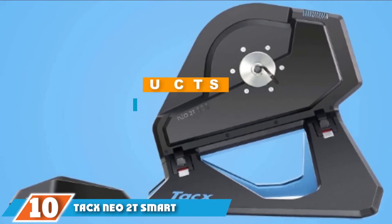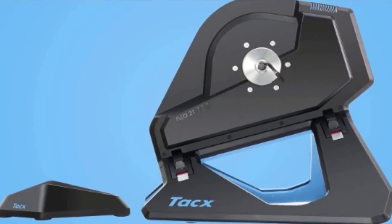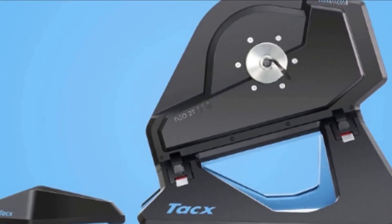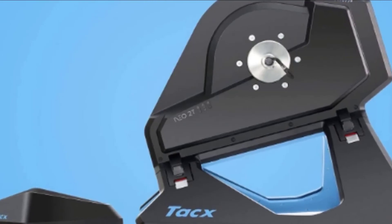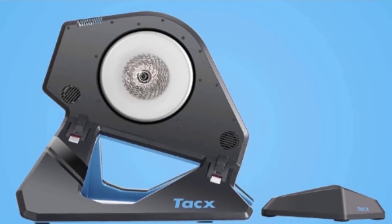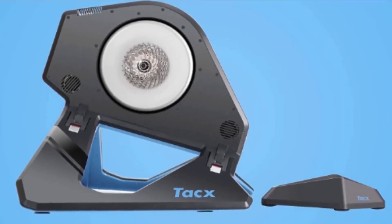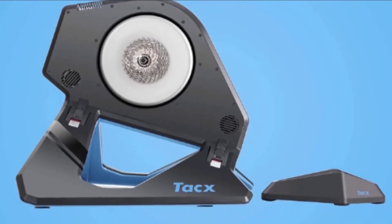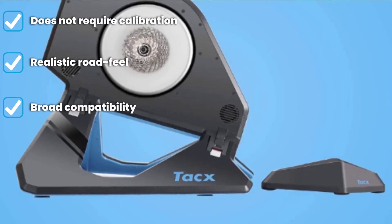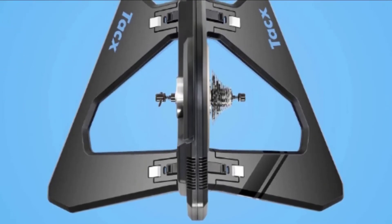Finally, the number ten position is dominated by the Tacx Neo 2T Smart, which earns our highest honors. When you're looking for the top of the line, you will find it here. The Neo 2T is probably the smoothest ride out there, and when you're riding on terrains like cobblestones it will bump and rumble to simulate it. It's the only trainer to simulate freewheeling and descents. It requires zero calibration and is the most accurate power reader on the market. Don't have a power outlet nearby? No problem — it will run on your own power as you ride, so you can still sync up to your phone and control resistance.